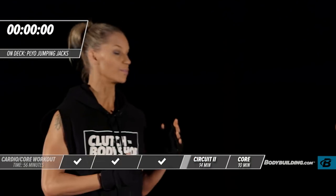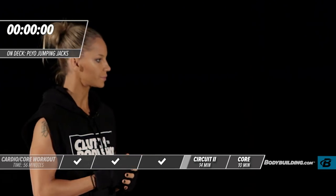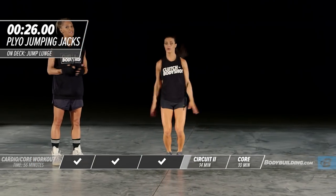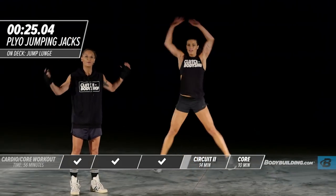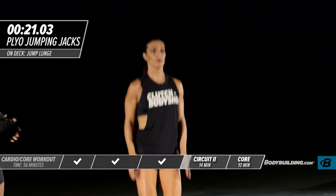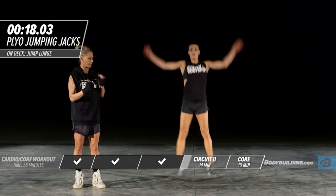Moving on to the next exercise, which is a plyo jumping jack. This is like a normal jumping jack, except amped up — as you're coming up, you're just exploding off of the ground. Amber's doing these amazingly. Get all the way out with your arms, all the way out with your feet.